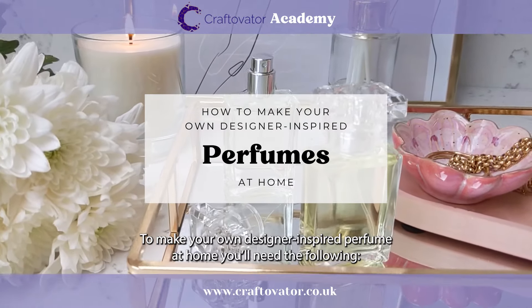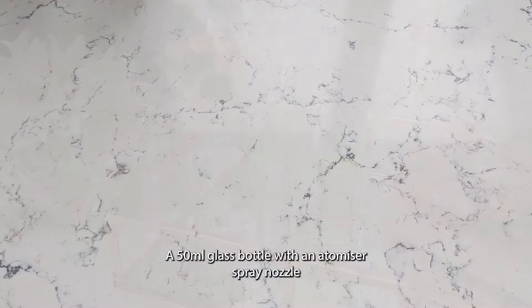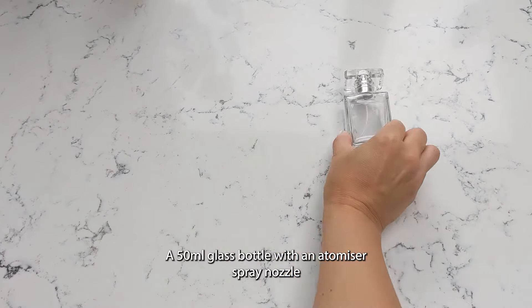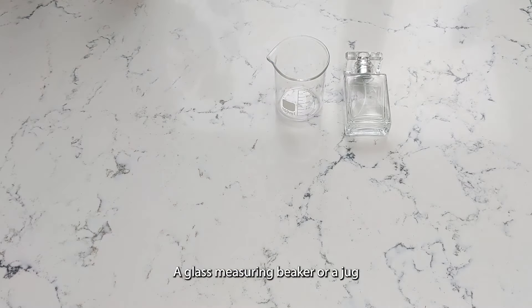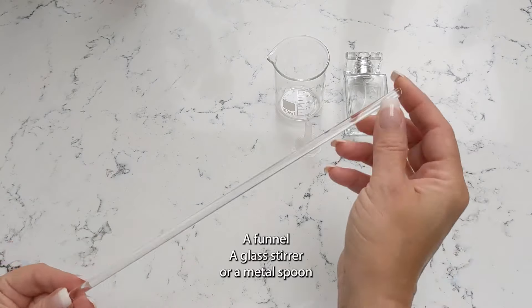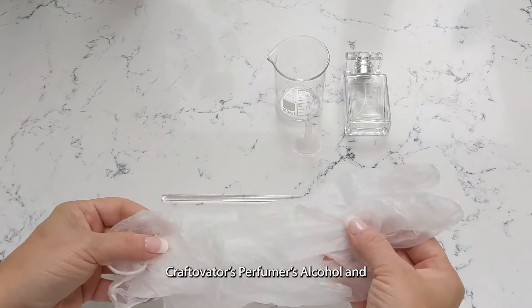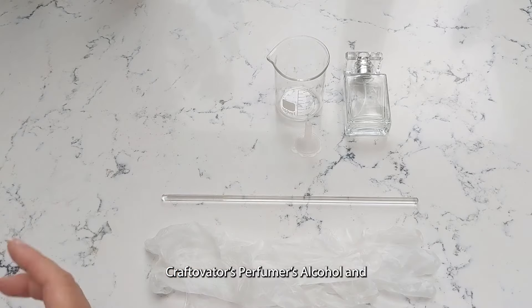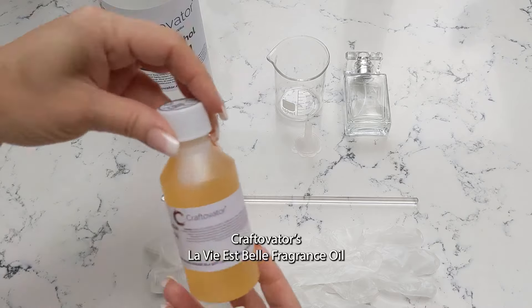To make your own designer inspired perfume at home, you'll need the following: a 50 milliliter glass bottle with an atomizer spray nozzle, a glass measuring beaker or a jug, a funnel, a glass stirrer or a metal spoon, a set of nitrate gloves, Craftivator's Perfumer's Alcohol, and Craftivator's La Vie Espale Fragrance Oil.